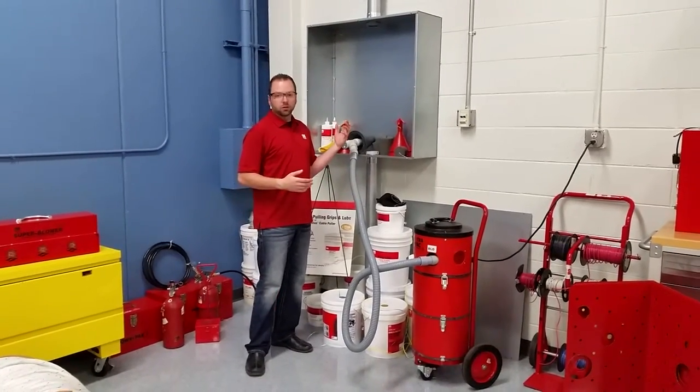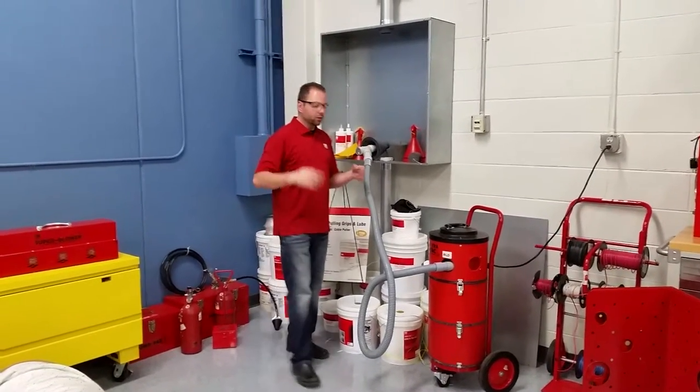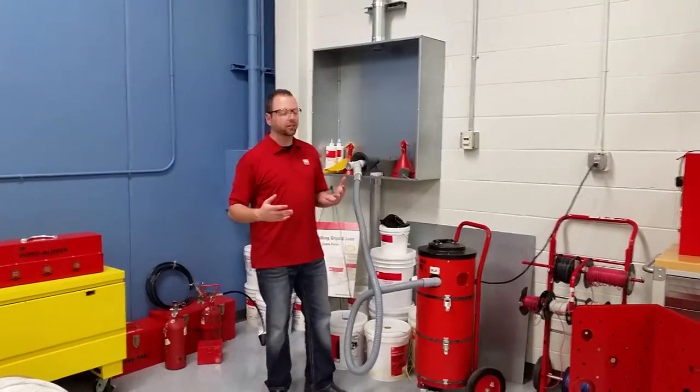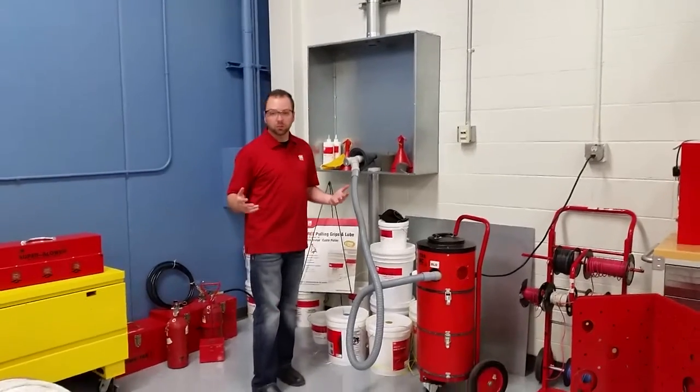With vacuuming it through, you can suck all the debris out — it'll go into this vacuum housing — and then it'll bring the line carrier over, so it's a little bit more safe. It all depends on which way you want to do it.